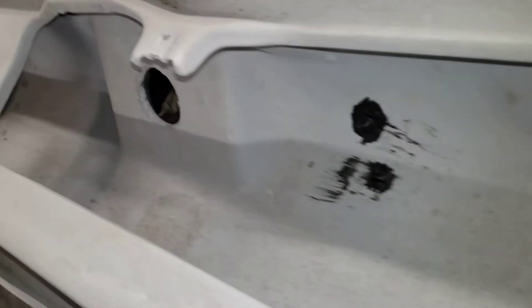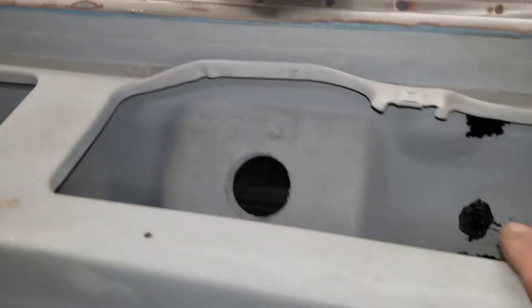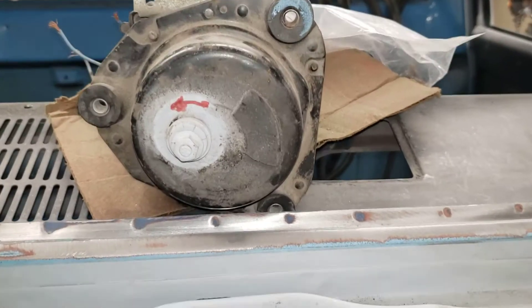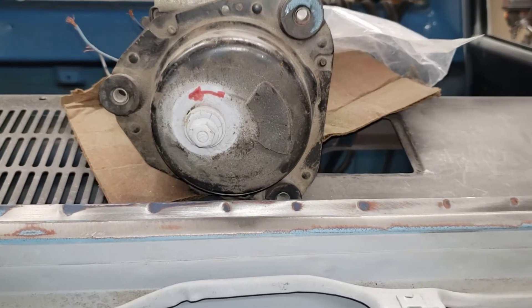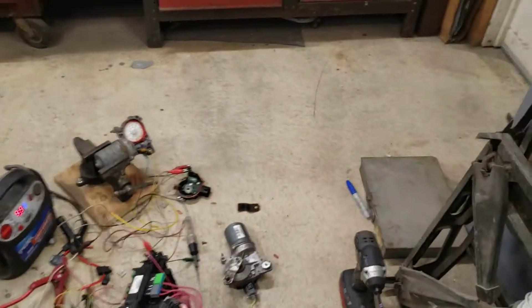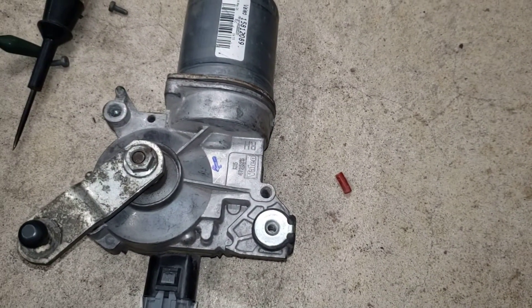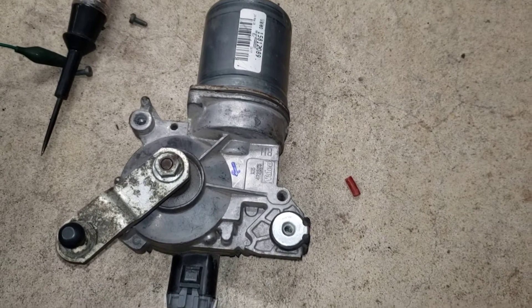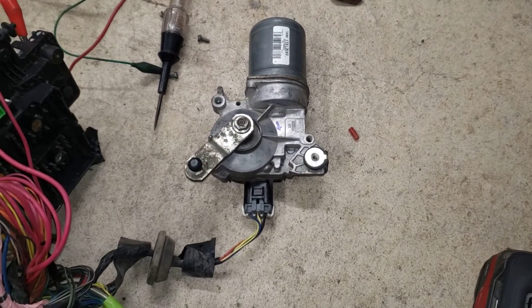Ideally what we really want to do is get the new '06 motor to spin counterclockwise. So we put a lot of time into internet research, trying to figure out what we need to do to make this motor turn counterclockwise while still being able to use the original steering wheel switch.